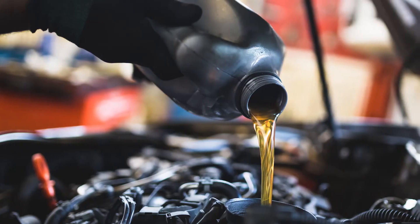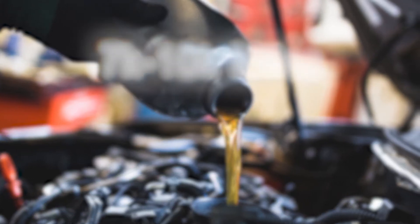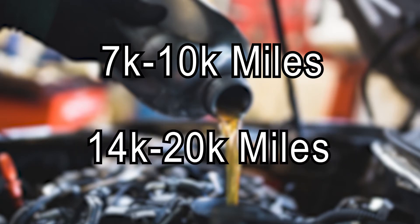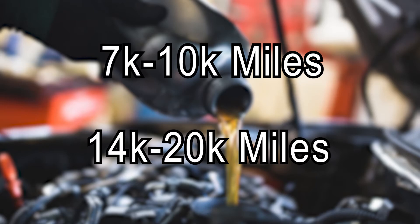Do you still think metal-on-metal joints are better for your customers? Here's something to think about: extended oil change intervals. For some vehicles, the factory-recommended interval is 7,000 to 10,000 miles. If a ball joint or tie rod end is not lubricated during the oil change, it means a joint will have to go 14,000 to 20,000 miles without being greased.